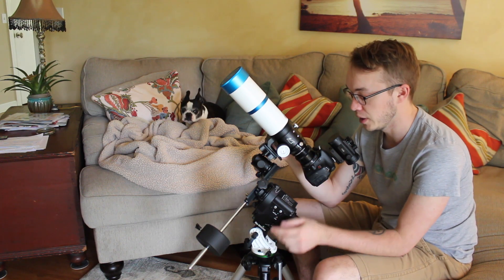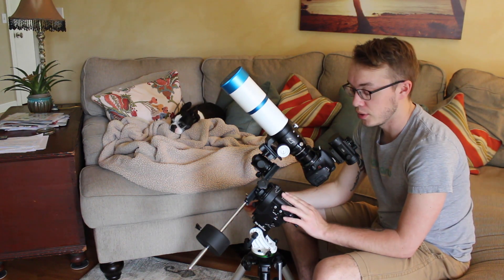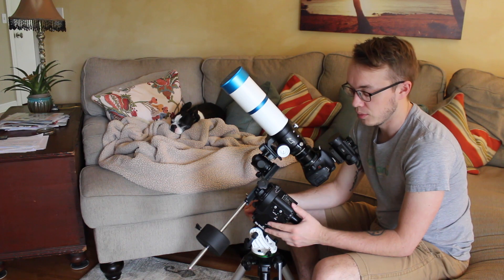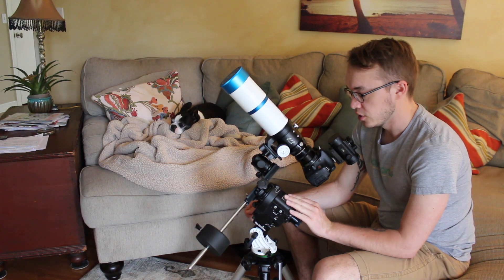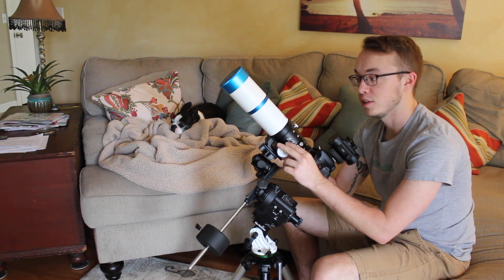Whichever direction I go, I'll be happy with the choice because it's going to be much easier in the long run using this setup on that new mount. I'm going to be keeping my Star Adventure because I absolutely love it as a star tracker — wide-field astrophotography is something I've been wanting to get into for a long time, and this is the perfect setup for that. So now I'm looking at having two different setups: a wide-field and more of a deep sky setup.